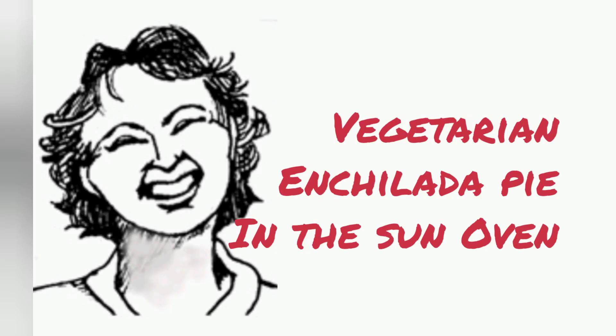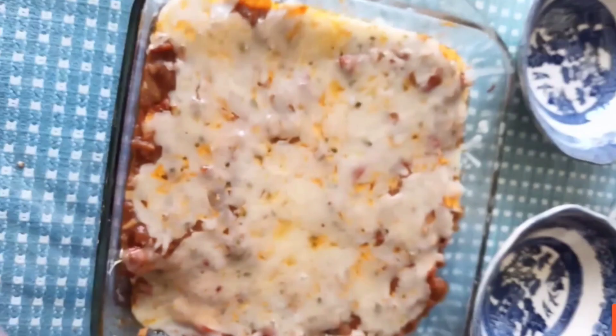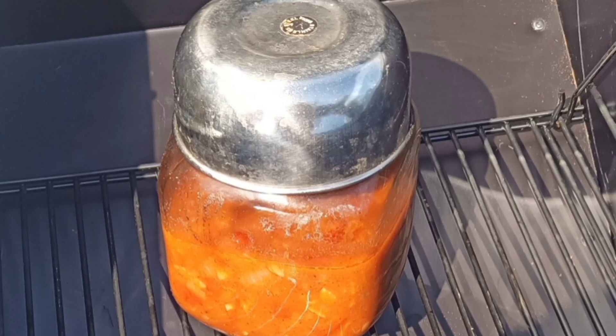I've been working towards a vegetarian enchilada pie recipe for the Sun Oven for quite a while. I'm trying to recreate a flavor remembered from early childhood, and that's a tricky thing to do, but I think I've finally found a recipe that's there. My main challenge was the sauce — I don't care for any of the enchilada sauces I've found ready-made, so this one is a from-scratch version made the day before in the Sun Oven.